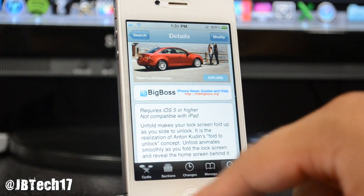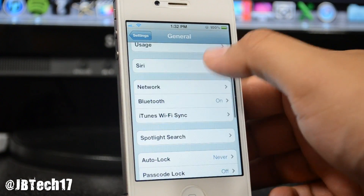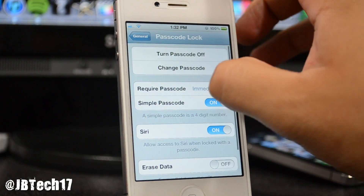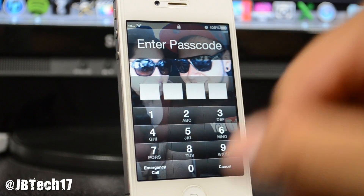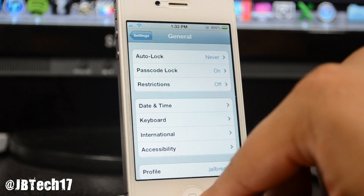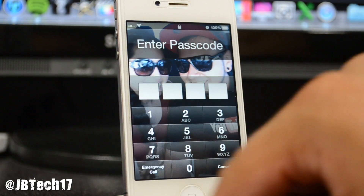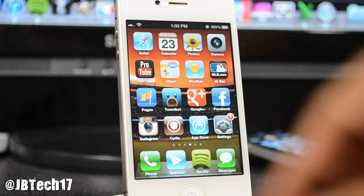Let's set a passcode real quick to see how this works — just put in all zeros. It does work fine with a passcode, so don't worry. If you slide to unlock it goes to the passcode screen, you type it in, and there you go — it goes right back to whatever you were doing without interrupting anything. So feel free to download this even if you have a passcode.